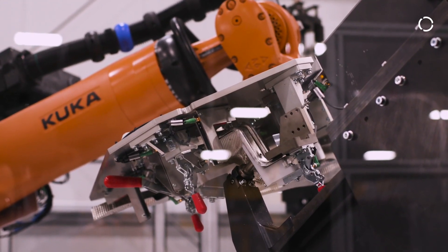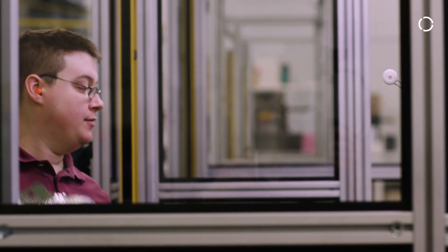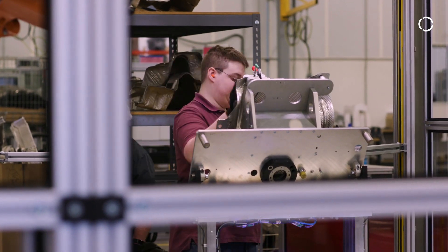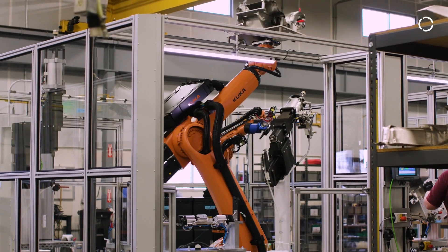We were given the challenge of developing the entire process of manufacturing the parts. And in this cell, there are seven variants of parts, both large and small, various shapes and sizes. We had to make sure that every cell could produce every part.